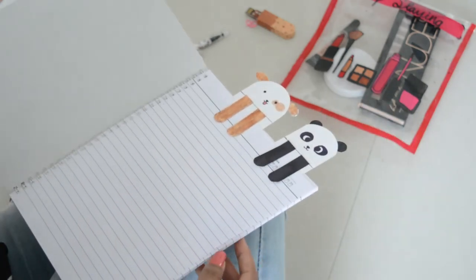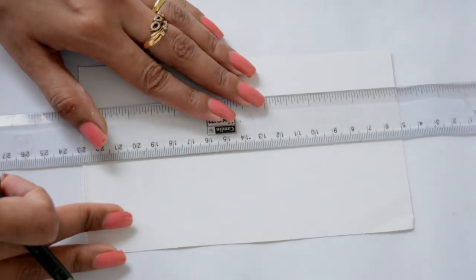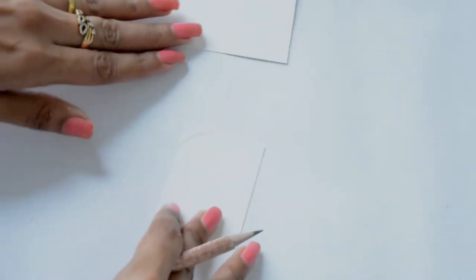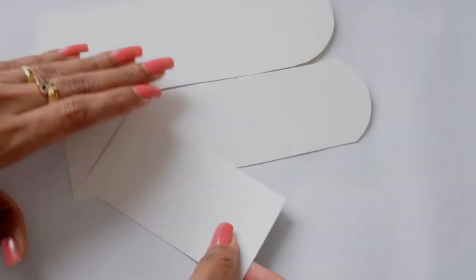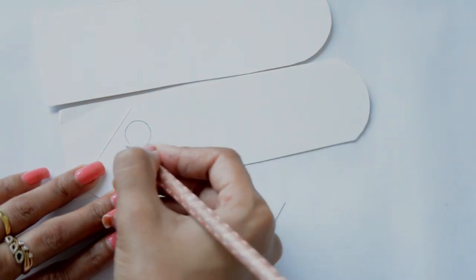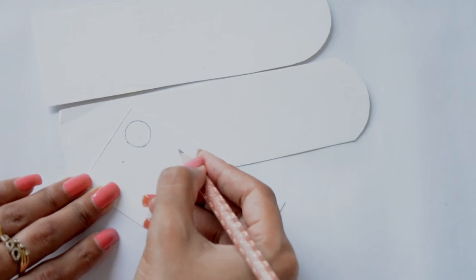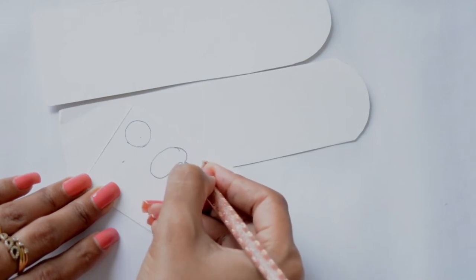Next up: cute and easy bookmarks. All you need is white card paper and it should be at least thrice the thickness of regular paper. I'm making a curve on the top. Now I'm taking another card for ears and legs — this one is for the panda and I'm going to repeat the same. And this one is for the dog, and I'm going to repeat the same over here.